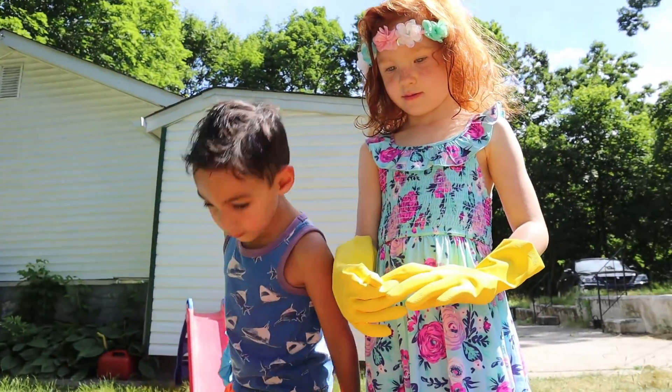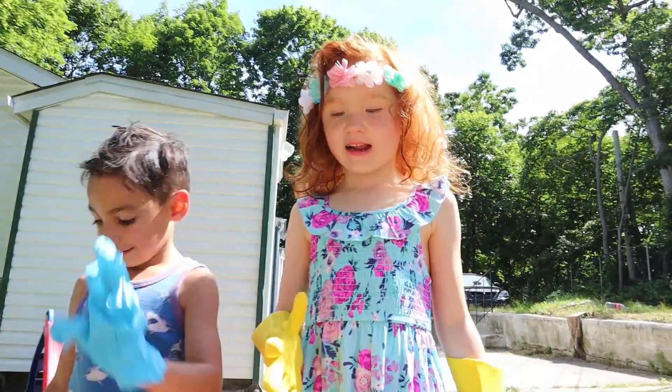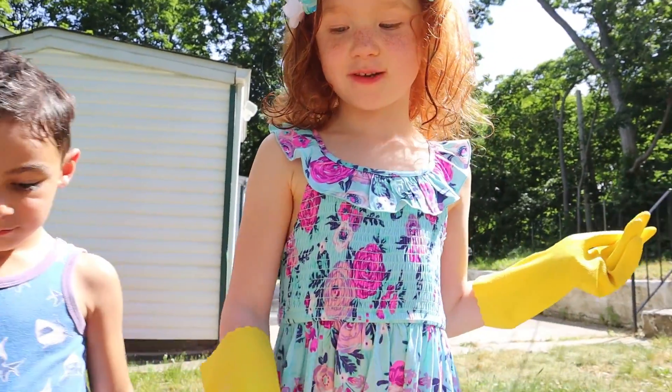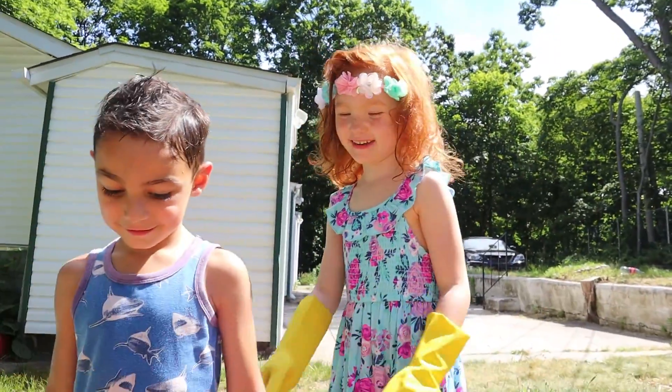It looks like poop. Okay, thank you guys so much for watching us do elephant toothpaste, which looks like poop. Bye guys!